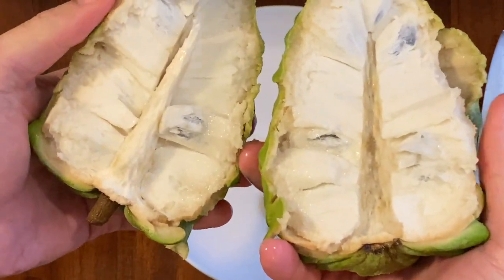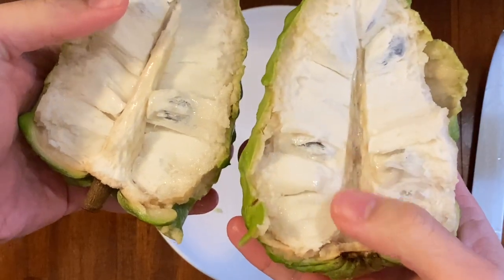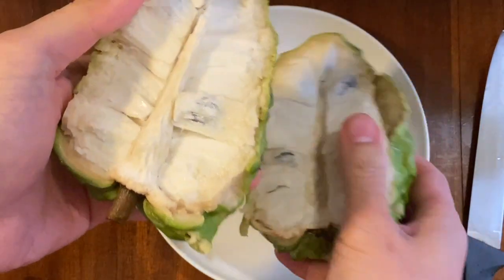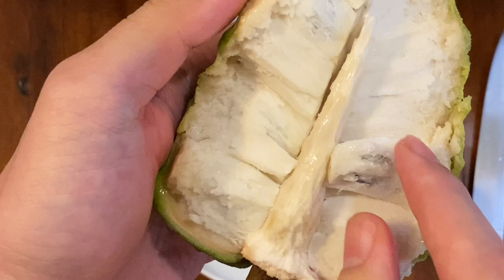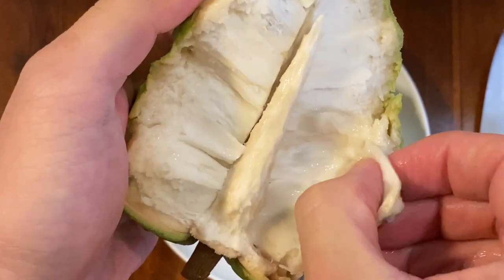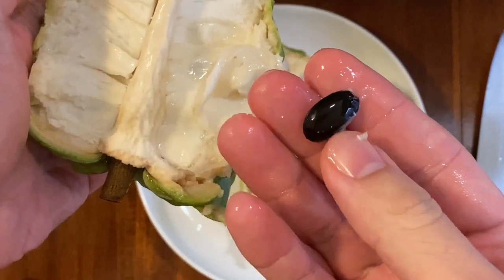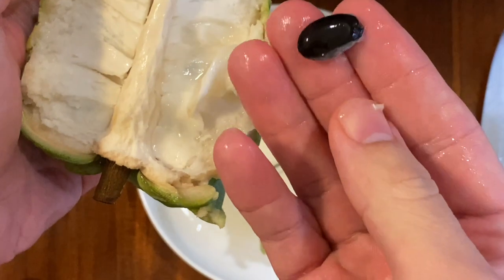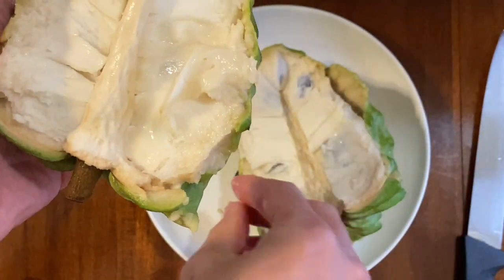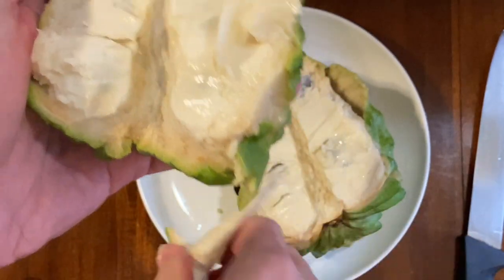Here's some type of spine here - here's a spine that's missing. Let's take a look over here. Here is the seed of the pineapple custard apple. It is black, kind of like a black lima bean - same shape, same size. Here's a spine. Here's the pineapple custard apple interior.